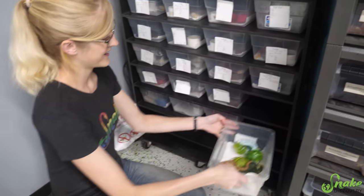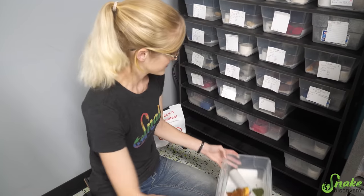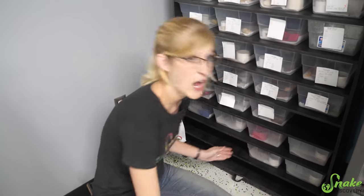All of the bins have cards and they're all full. The baby rack is nearly full. Thankfully we are starting to ship out babies now that they're becoming available - by the time this video is out they're going to be all gone, hopefully.